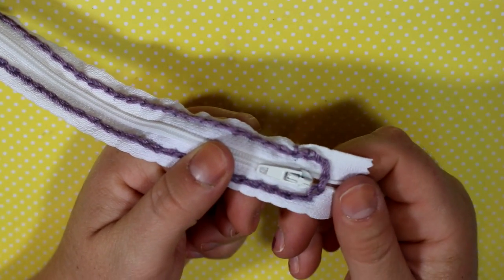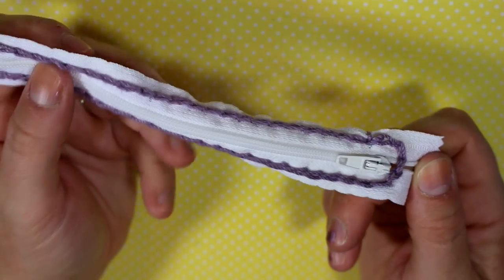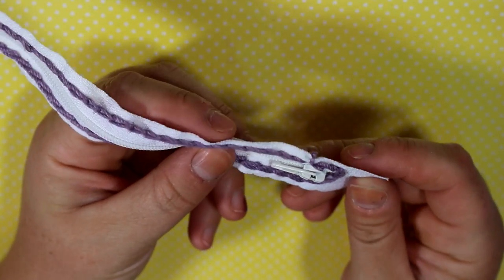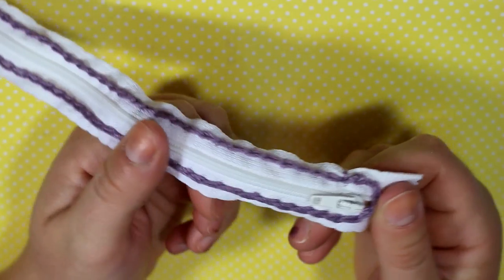Hey guys and welcome back for another crochet tutorial. Today I'm going to be showing you how to prepare a zipper to install into your crochet projects. So if you're interested in learning this new skill, then let's get right into it.